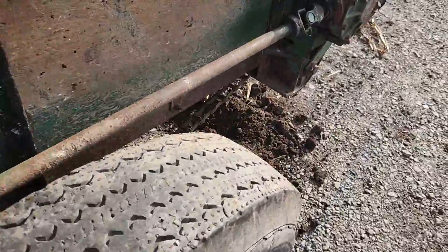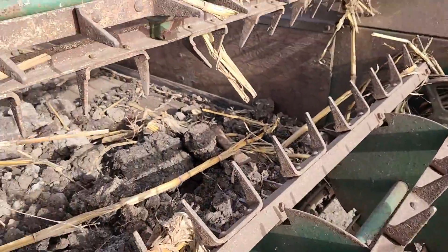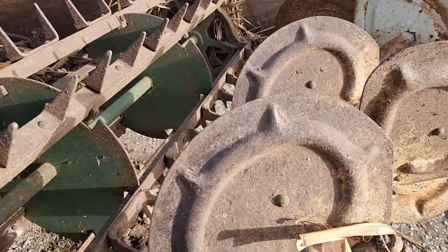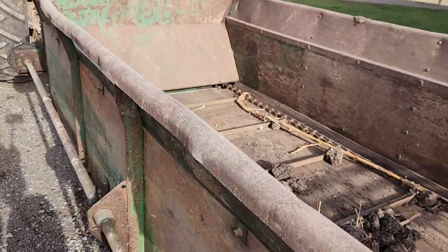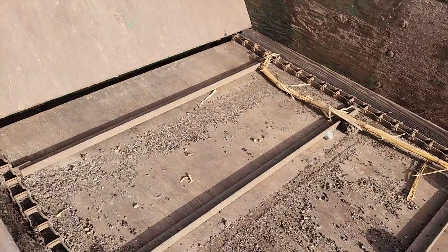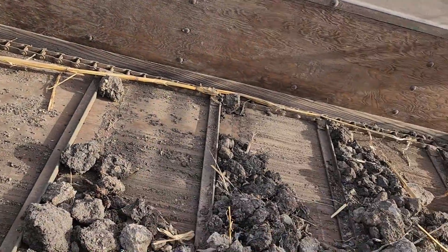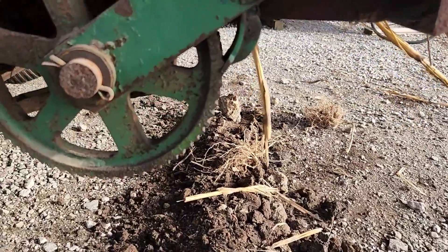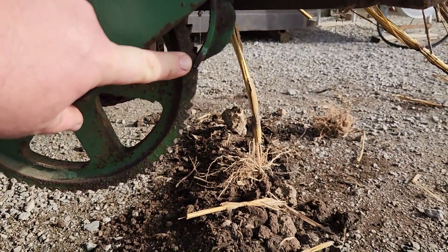You've got a rod that runs all the way back here to this gear box, which spins all these and it throws the manure out. Then you've got a track that runs down in here and it moves slowly down and pushes it all out to the end. That track is the piece we just fixed — you can see now it's making contact with the teeth.